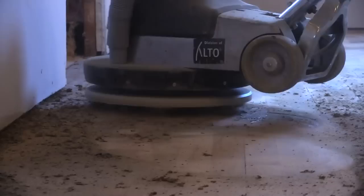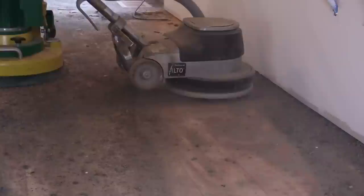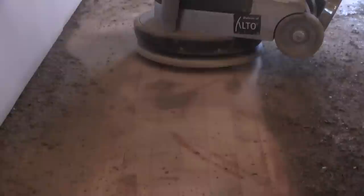As we transition into the carpet pad, anyone that's tried to remove carpet pad that's been stuck to a hardwood floor for 50 years knows that it can really be a challenge. The block is doing a great job at removing the carpet pad — it's bare wood in almost the first pass.